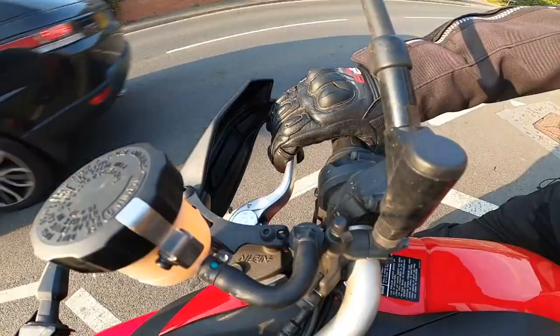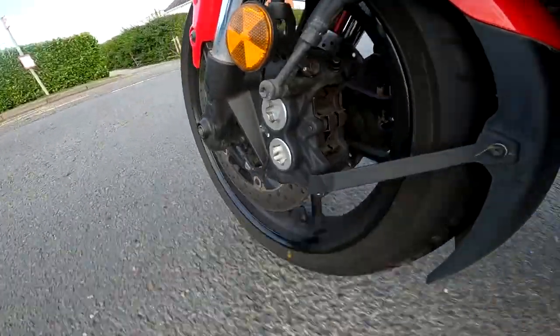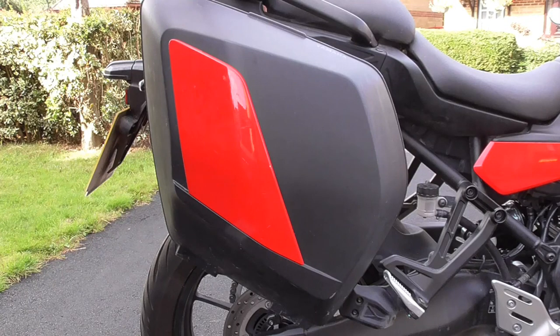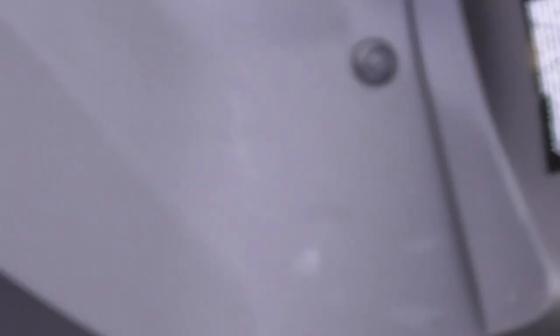Stole181 — link below to their channel — told me that you can actually fit an AGV flip-up helmet into the pannier on a Tracer 9 using the Yamaha luggage. And indeed you can, if you put it in upside down. Not how I would want to put a helmet in a pannier, but there you go.